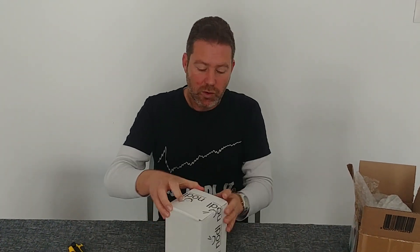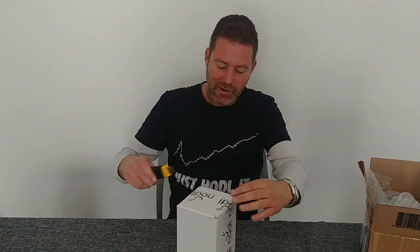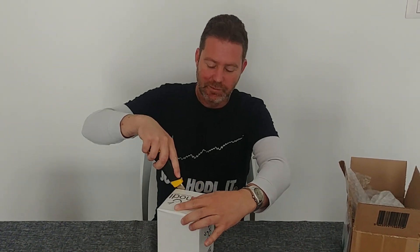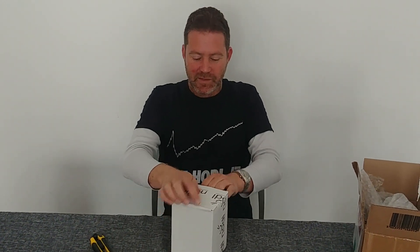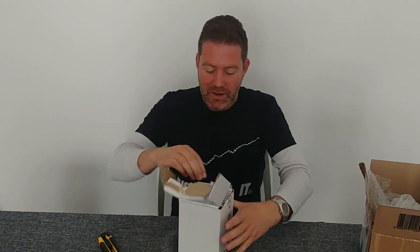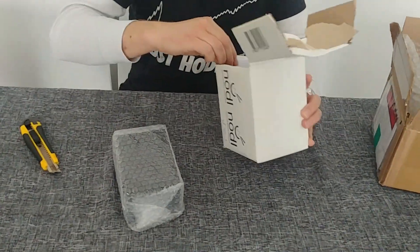A Bitcoin node does not actually do any mining. I was going to not talk about deeply technical things in this video — just keep it simple. But apparently the most technical thing happening right now is me not being able to open the box. It looks like we're going to have to tear this box more. So it's not a miner — it doesn't mine Bitcoins at all. It's only a node for verifying transactions.